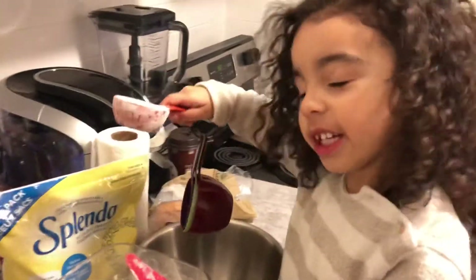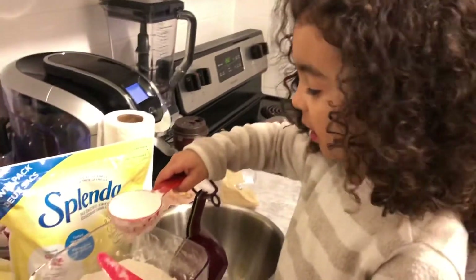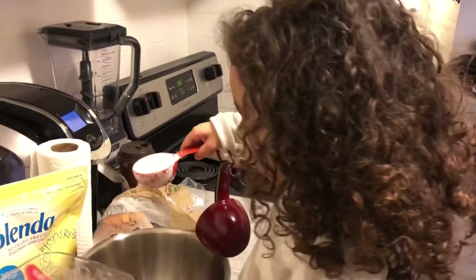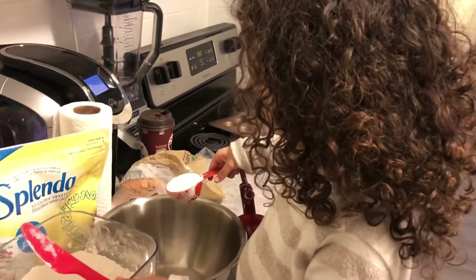What is that that you're putting in there? It starts with an F. Flour.